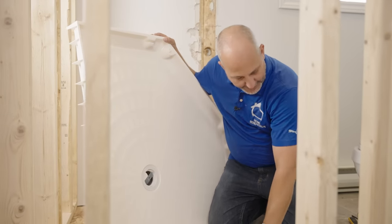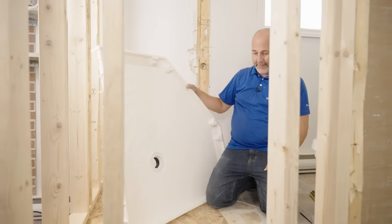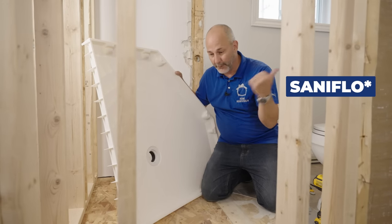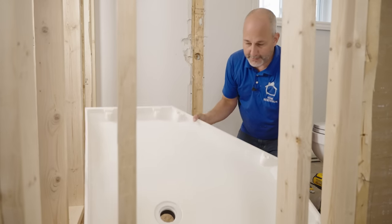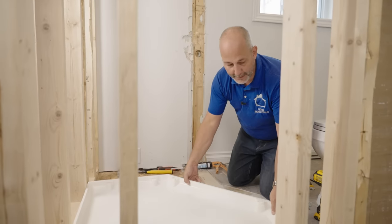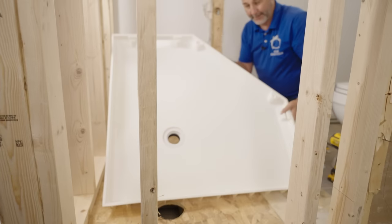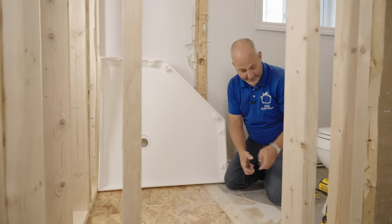We're going to demonstrate the plumbing connection in video number three, but today we're just going to get this pan set. I'm going to add my plumbing later — we're going to be adding a sauna pan water removal system. But now we just want to double check that we can set the pan in place with no obstruction.